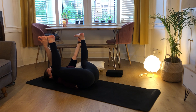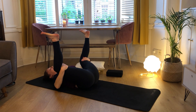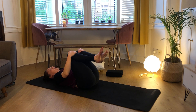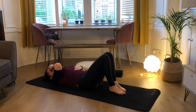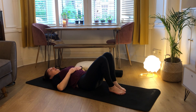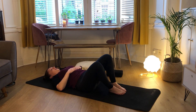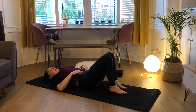Just taking one more breath here. Before we come out of this fully, you're just going to bring your hands behind your knees and then bring your knees into center and hug your knees into your chest before placing your legs onto the mat. We're just going to windshield wiper our knees, just dropping them out to the right, bringing them to center and dropping them out to the left, and then bringing them to center.